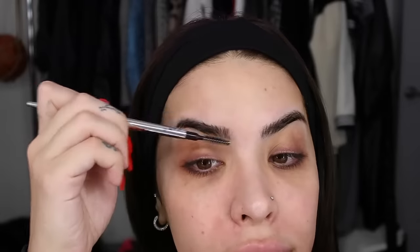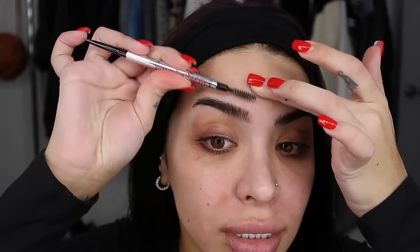I used to be the type to be like, no, I'm not investing in brushes, but I trusted him and they're super worth it. For brows, I'm going to use Precisely My Brow from Benefit in color 3.5. I did dye my hair light brown so I'm using a lighter pencil. Even if you have black hair, your eyebrows don't have to be black — it softens your look. I used to use a super dark pomade and it just was not the vibe.